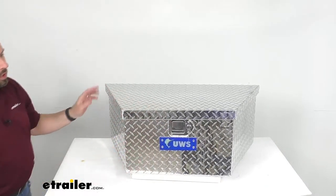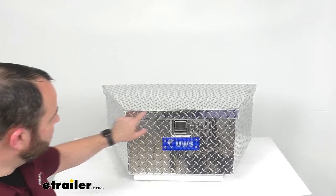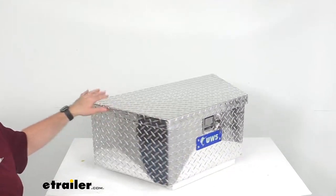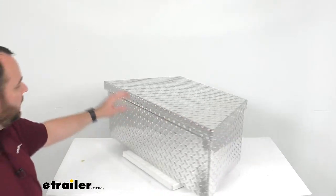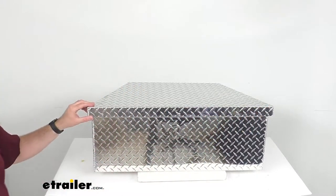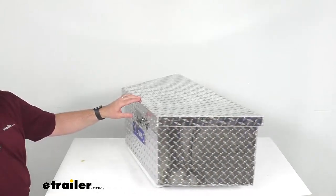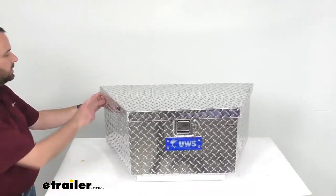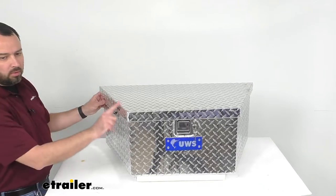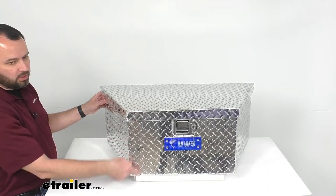Looking at the overall dimensions, the length in the front is right at about 20 inches, and then the length on the rear of the box is right at about 34 inches long. In regards to the width measuring diagonally, we're sitting right at about 16 inches wide and then 13 inches high.